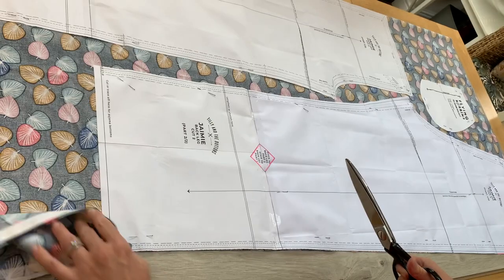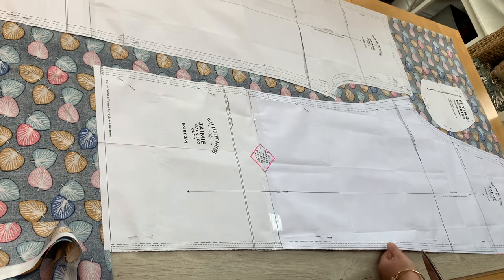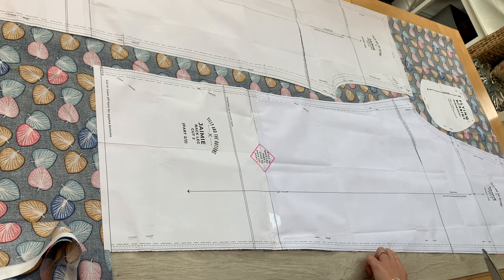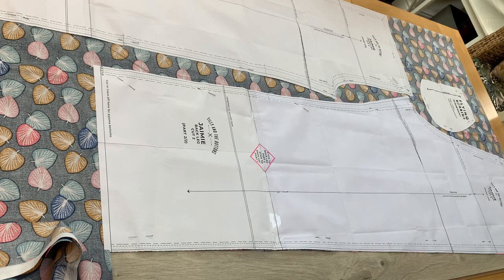I'll move the eye mask out of the way for now and go round and cut everything out. Before I do that, let me talk about notches — you'll notice these little lines at intervals throughout the pattern. When you come to one of these lines, once you've cut everything out, just take your scissors and make a tiny little snip. It doesn't have to be big; if you're nervous about cutting in, use a fabric marker or chalk instead. These notches help you match up the different pattern pieces when sewing.